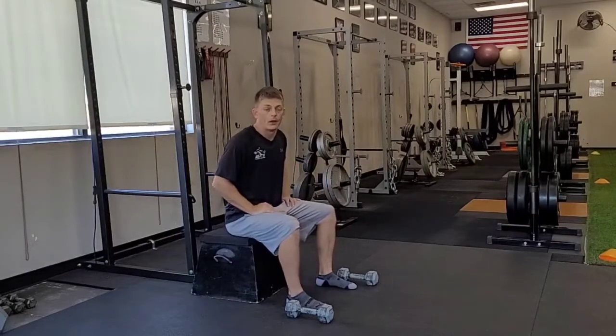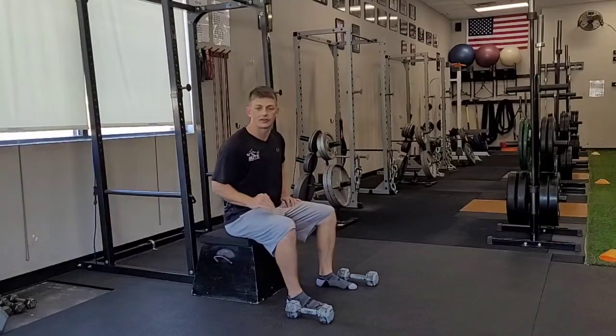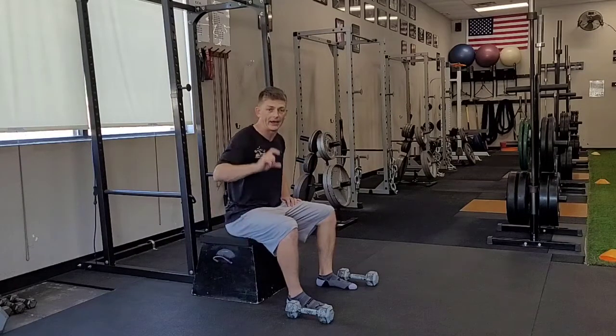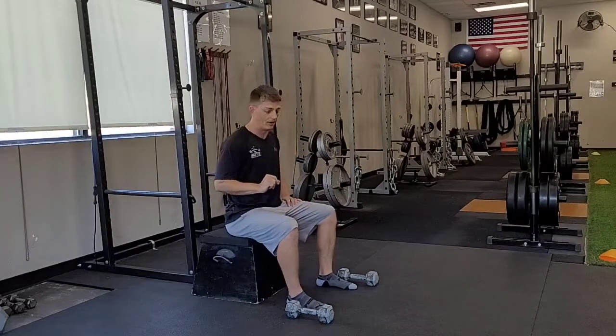Dumbbell one leg squat. I want about a 12 to 14 inch height here, ideally like a small box, probably with a pad right on the top to have a softer surface I prefer to put my foot up on.